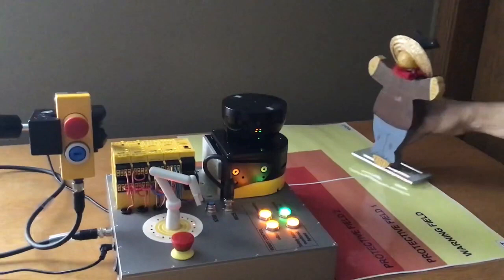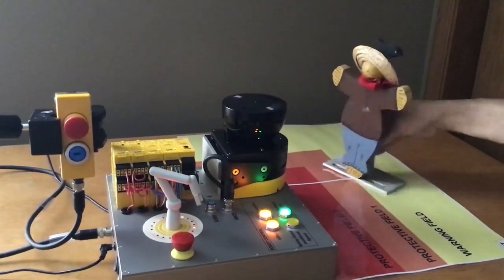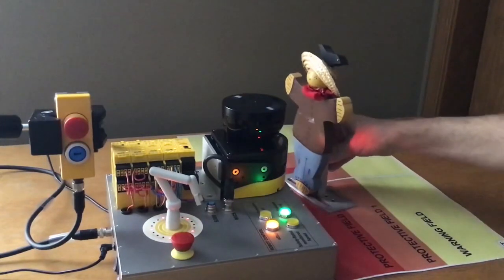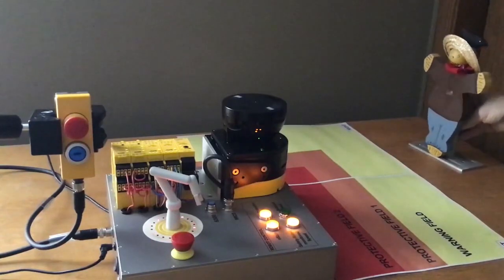Once again, it allows the person to come into the cell, the robot slows down, allowing him to work around the cell. When he gets closer, it stops. And then as he exits, it goes back to slow speed and then ultimately back to full speed, increasing your productivity. So that's at the heart of the S-BOT Speed. Thank you and have a good day.